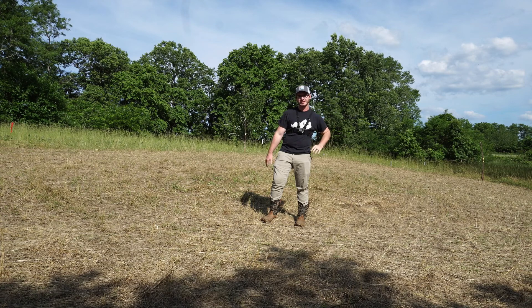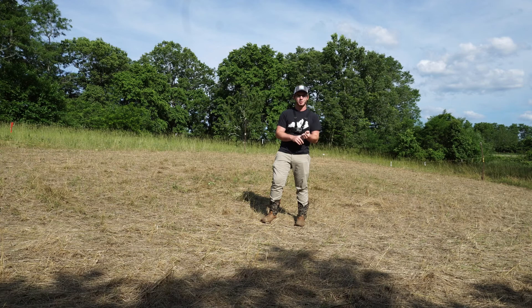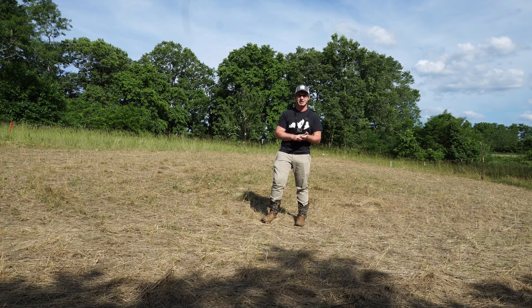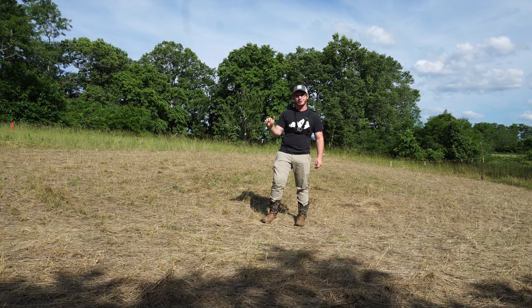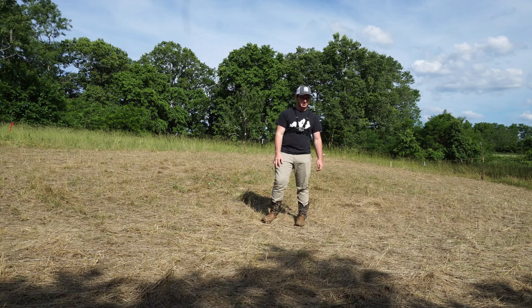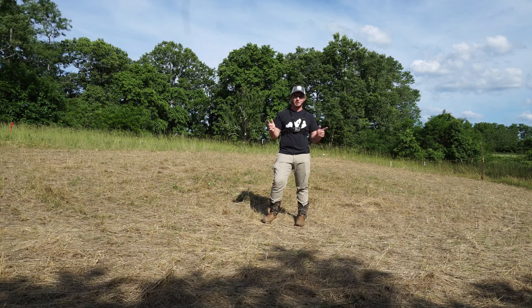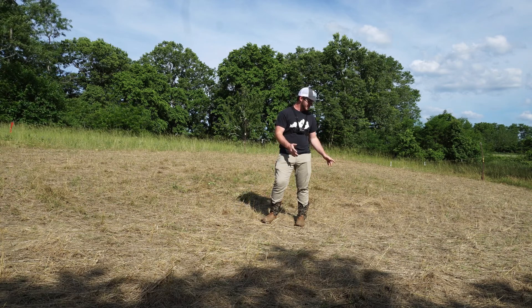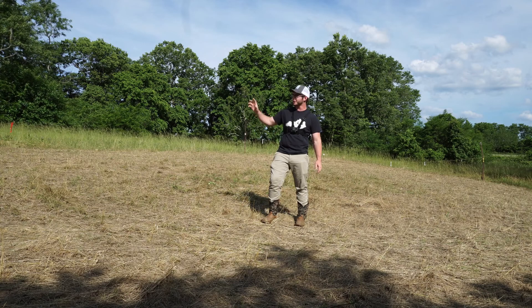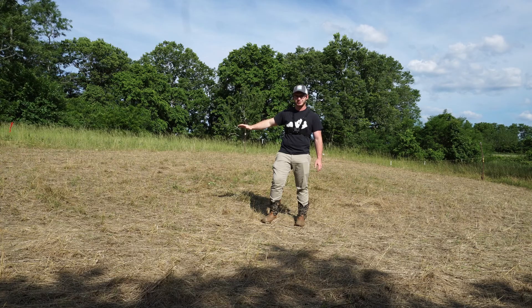This is the Deer Creek Seed All Season Blend. It has winter peas, rye, turnips, all kinds of stuff. It's really meant for a lot of biomass as well as feeding the deer and their young ones throughout the summer. Hopefully as the summer goes on we'll give you all updates on this food plot. We're going to go check the other one out — it's totally different compared to this one.